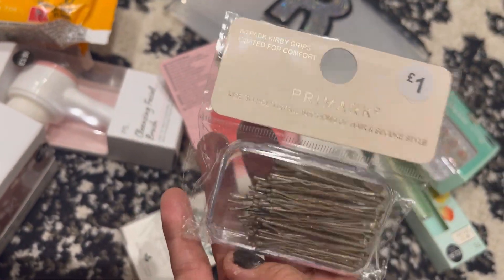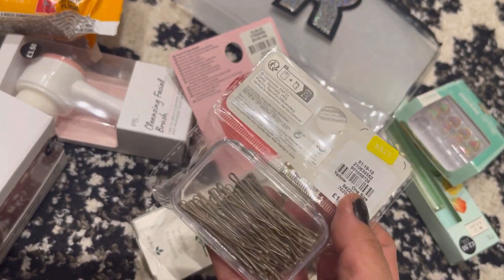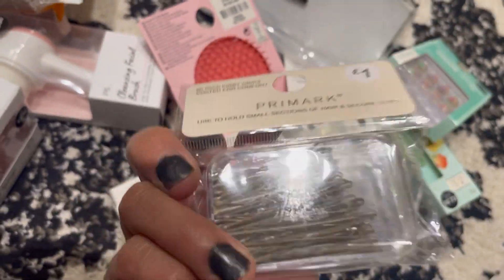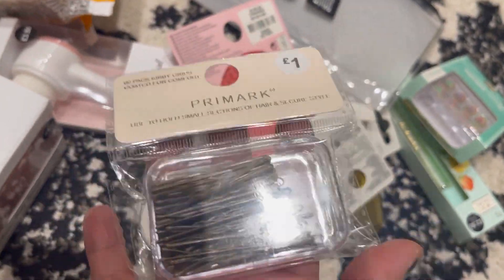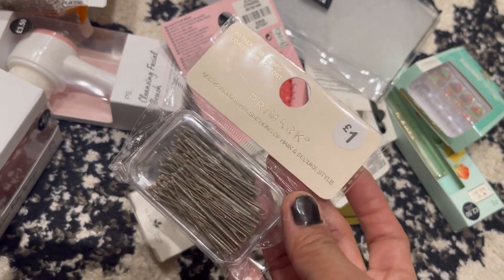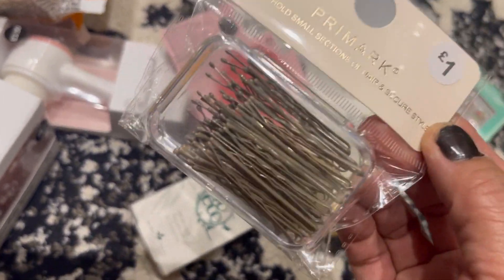The next one is only a pound — it's quite handy. I've got hair clips all over the place; I think I've put plenty of these already but I just need to figure out where I'm putting them all. Maybe they're just everywhere in my bag. Anyway, I've got another one — it's only a pound.